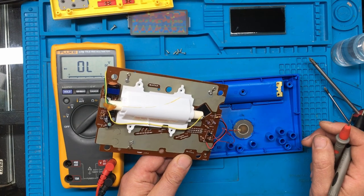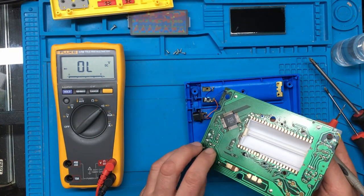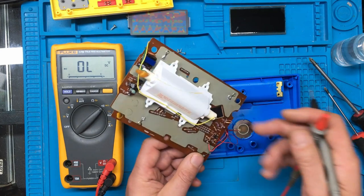It definitely looks like it's drawn some current when we switch it on, and nothing much is happening. So there definitely seems to be some kind of fault on it.